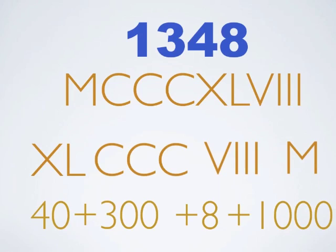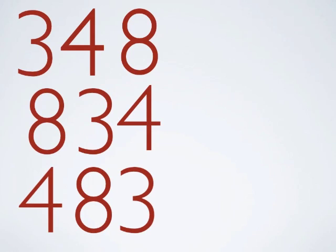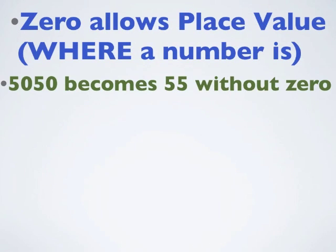It's still 1,348. Now let's just take the 348. In our numbers, if you mix them around and put them in different places, it's different — it's a whole different number worth twice as much. And if you move them around, you get a whole third number. So where a number is becomes very important. This is called place value. And zero allows us to have place value — where a number is. For instance, 5050 becomes 55 without the zeros — it's just 55. It's a whole different number.